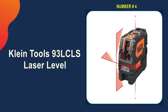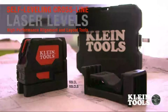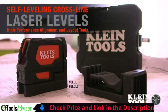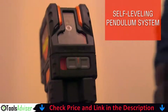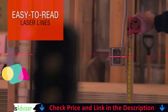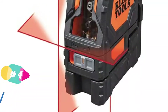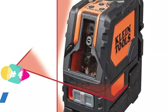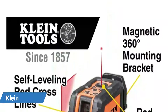Number 4 on our list is the Klein Tools 93LCLS laser level. The Klein Tools self-leveling crossline laser level is a professional-grade laser leveling and alignment tool. This level has a dependable pendulum self-leveling system, as well as clear, bright laser level lines and a 90-degree vertical plumb spot feature. Klein's crossline level includes an integrated magnetic mount as well as an additional versatile ceiling clip mount, making it suitable for a wide range of alignment and layout applications.